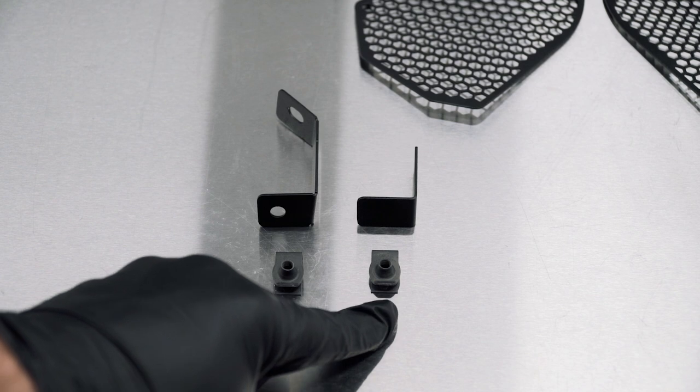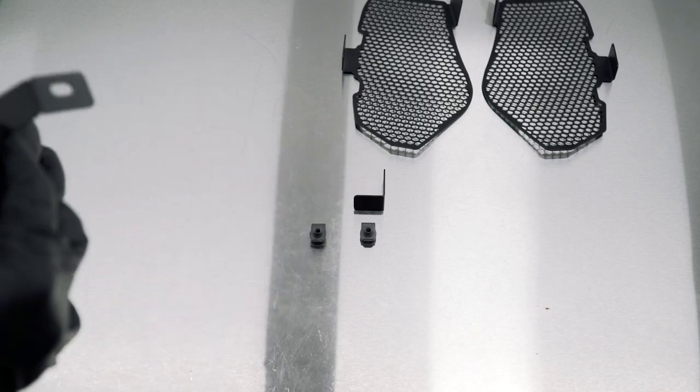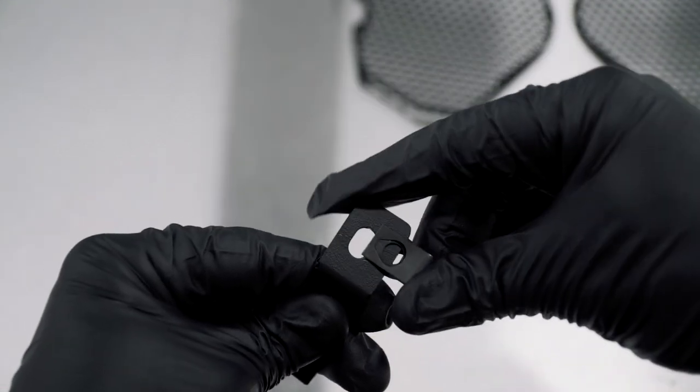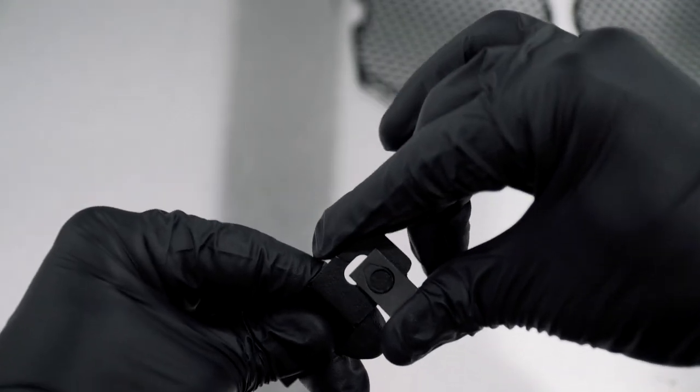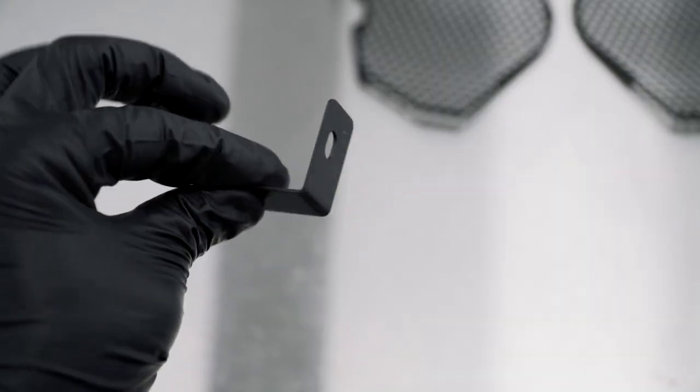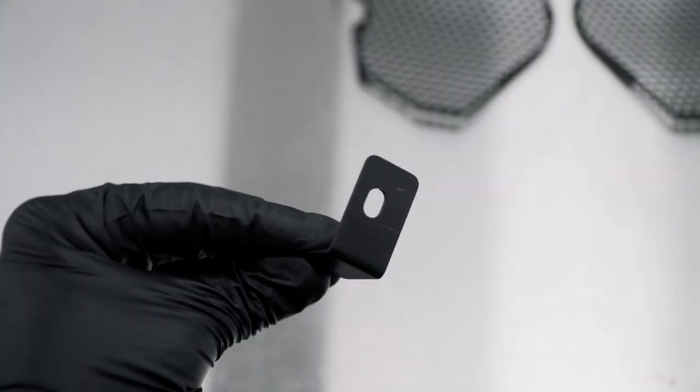We're going to grab the main bracket and install the U-clip orientated like so. And then install the U-clip on the L-bracket.